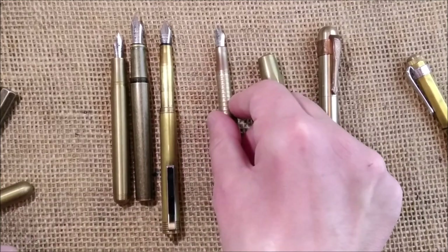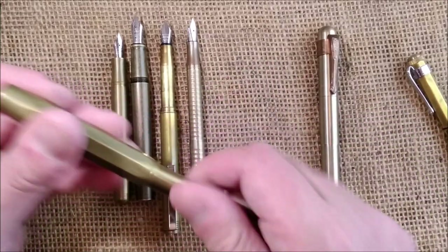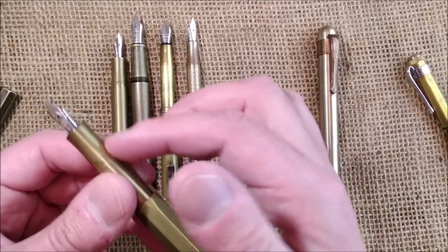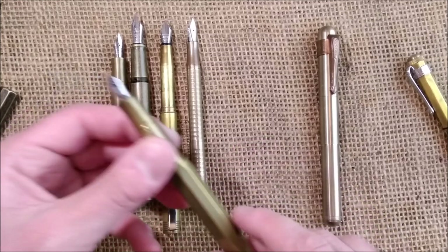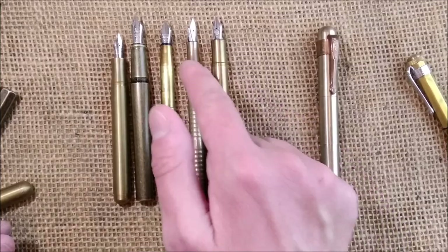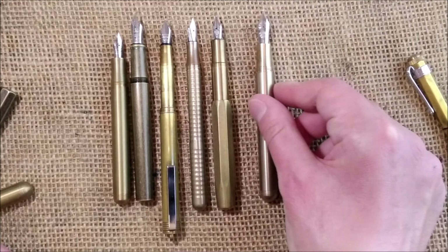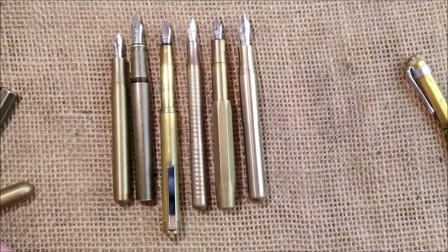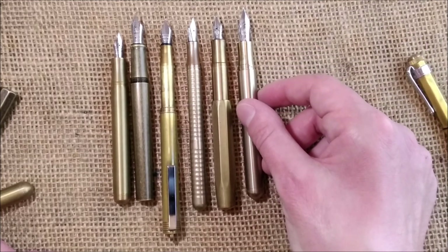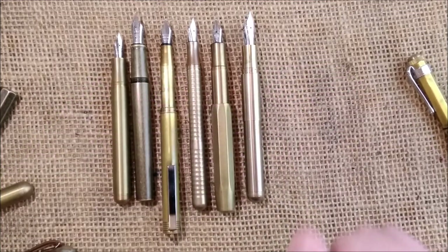And it becomes this size. This is the Kaweco Sport, obviously meant to be posted — you unscrew to uncap but then just push the cap to post. Same nib as the Liliput. Then you have the Supra in full-size version, which I would say is not meant to be posted. And you see, like this, it is about the same size as the Liliput but girthier.